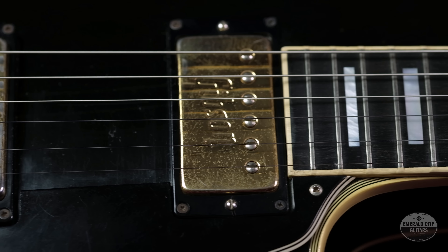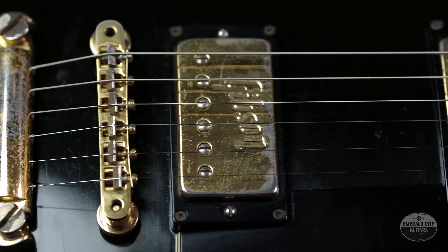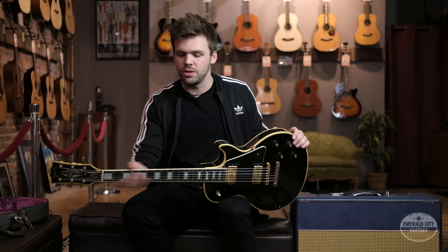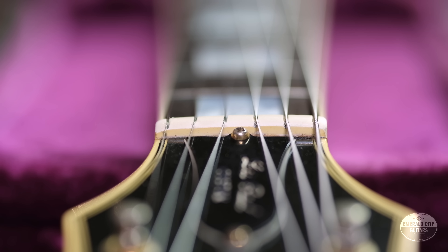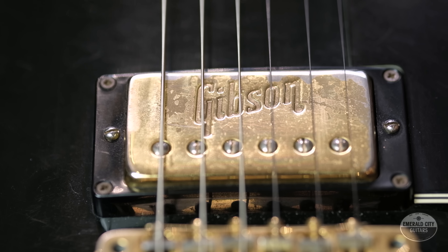This one is from 1972. By this point they had introduced the maple cap — all the early ones were full mahogany, mahogany body and neck. This is before they did the three-ply maple neck, so it still has that really nice mahogany neck, ebony board, mother of pearl inlay, gold hardware, and something unique: it has the Gibson-branded humbuckers, which you only really see on '72 and '73 models.